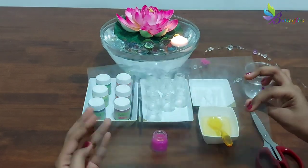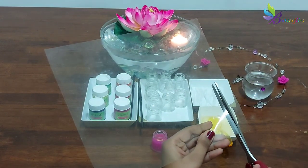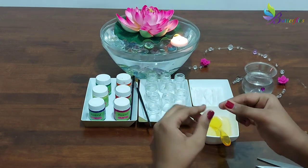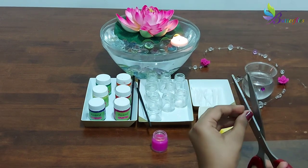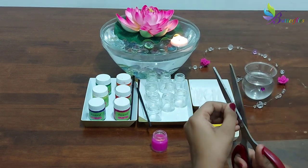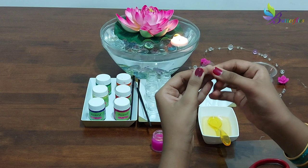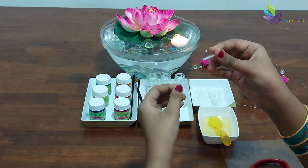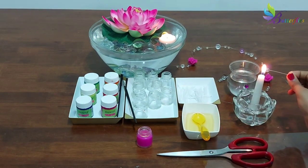Take a sheet like this, or a disposable glass or bottle, and cut into small circles. Now let's make the wick — insert at the center of the circle. To do that, heat a needle and make a hole in the circle.